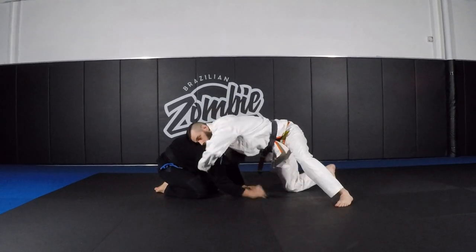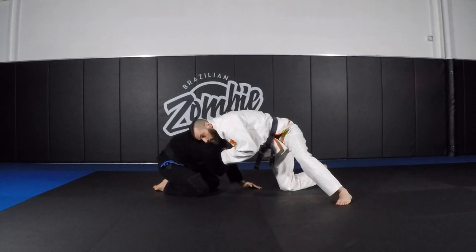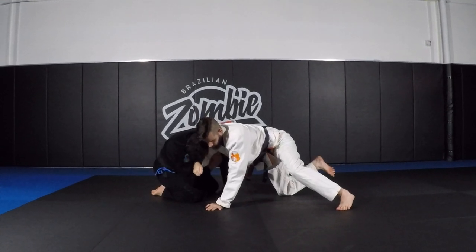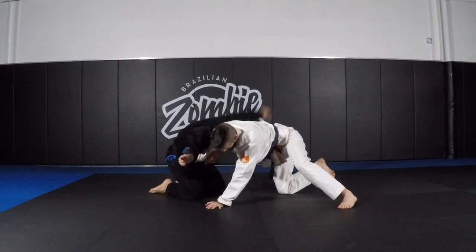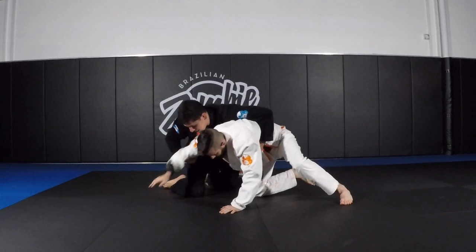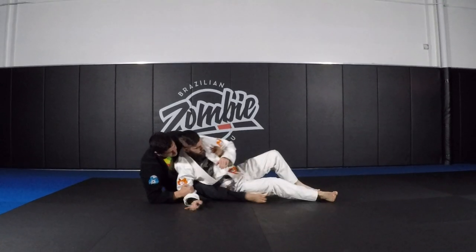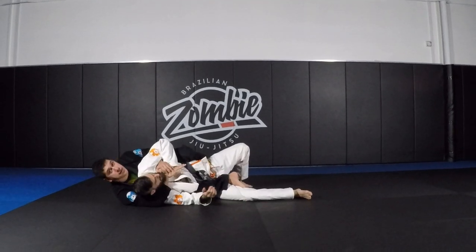One more time: tuck my chin, find the elbow, try to open my head this way. Now, keeping the elbow contact with my chest, I come here, I'm gonna switch grip. Take the base away. Hip skate, big back.